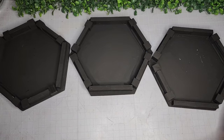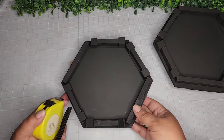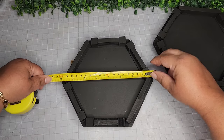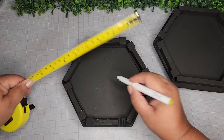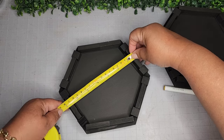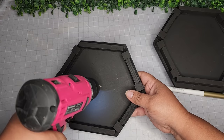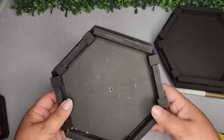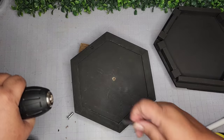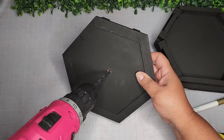I picked up this tier tray hardware from Amazon — I'll have everything linked in my description box and Amazon storefront in my Linktree. I'm taking a scrap piece of wood, placing it underneath one of these hexagon forms to measure and find the center, figuring out the halfway point on both sides. Now I'm taking my drill to create a hole, but the first drill bit was too small so I had to change it out — no problem.